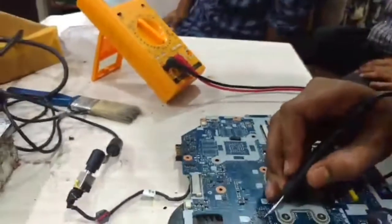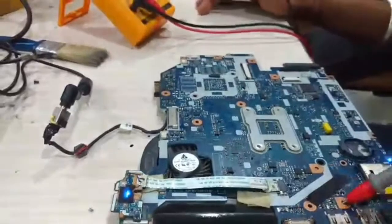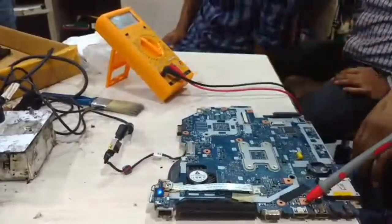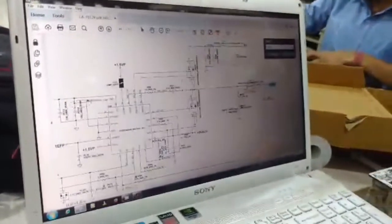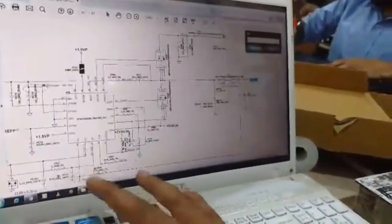This is the CPU core IC, and now I am going to check the core IC supply and the enable signal. This is PU13. I have the schematic diagram and now I am going to look at PU13 on it.